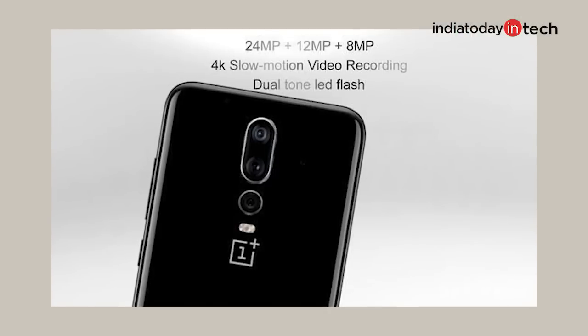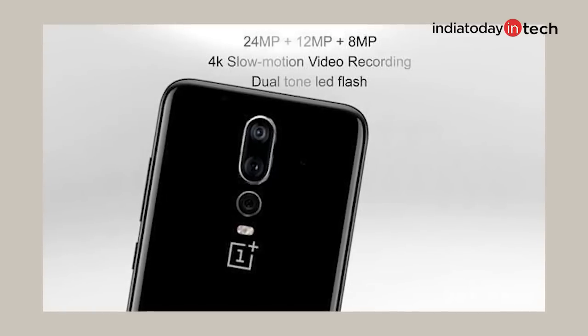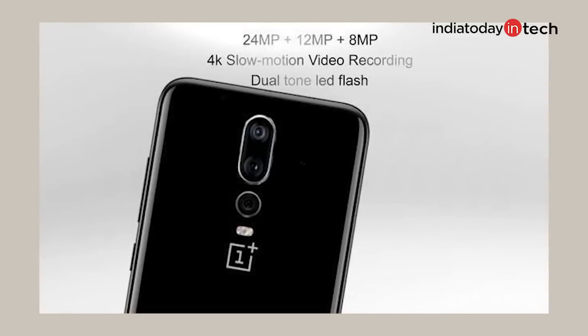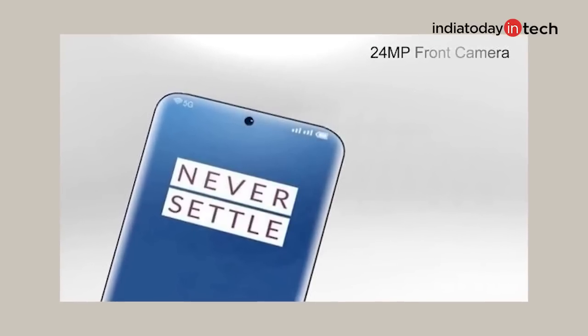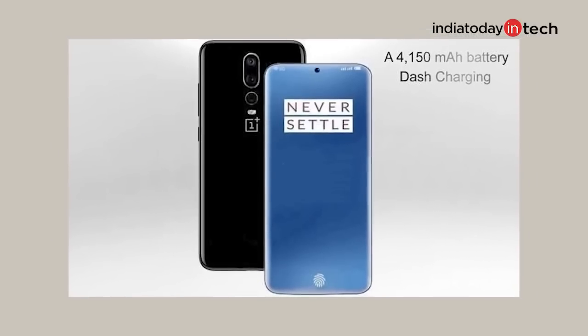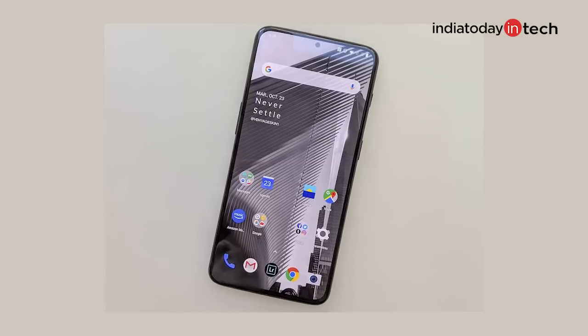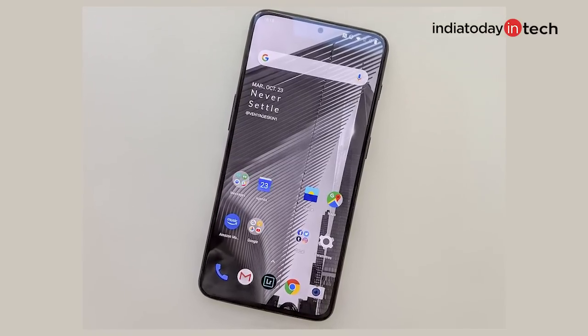Now if we talk about the specs, apart from Snapdragon 855, there are going to be some more improvements, specifically to the cameras. The OnePlus 7T is expected to have a triple camera at the back with a 12MP primary sensor and the third one being an 8MP sensor — it could be an ultra-wide or a telephoto camera. At the front, the phone is said to have a 24MP camera. It will house a bigger battery paired to fast OnePlus Dash charging, will have a Super AMOLED display, and an in-display fingerprint scanner like the OnePlus 6T.